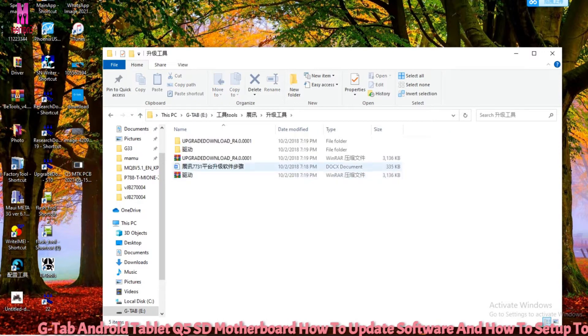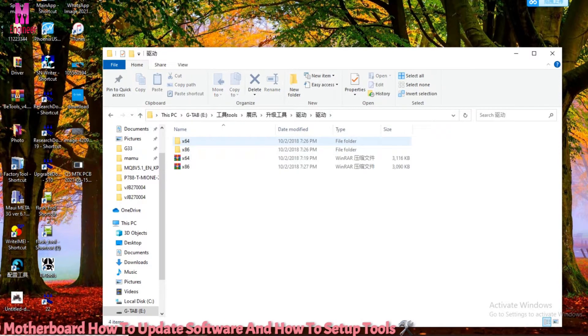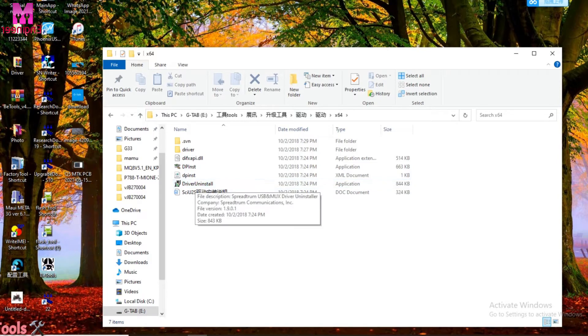Before installing tools, you must first install the USB driver. Without the USB driver installed, you cannot connect your device to the computer. So you must install the USB driver first, then install the tools.